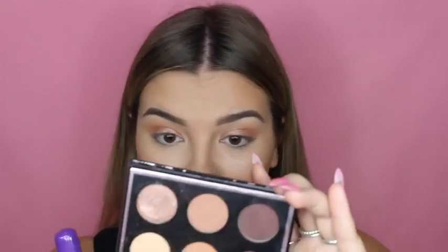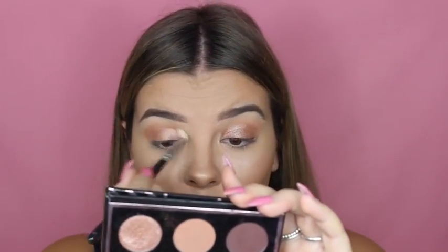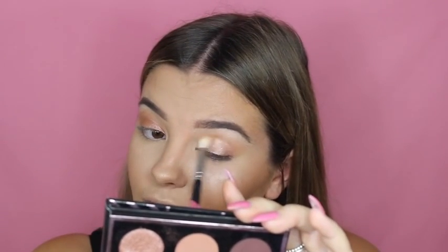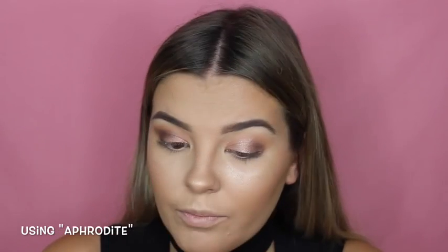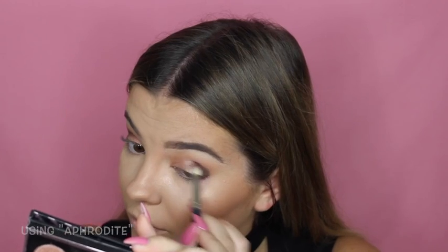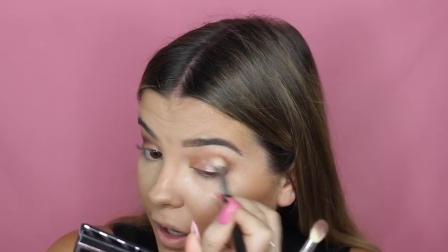I'm just getting rid of that excess fallout with a big brush. Now the lid color is on, I'm going in with the blending brush to blend it together with the transition color.